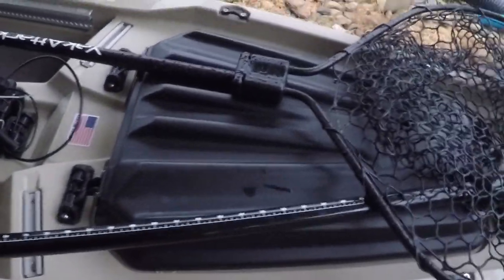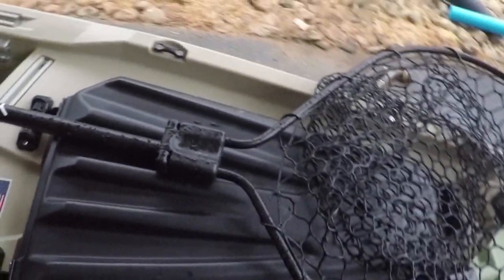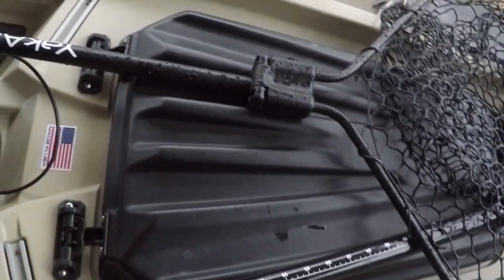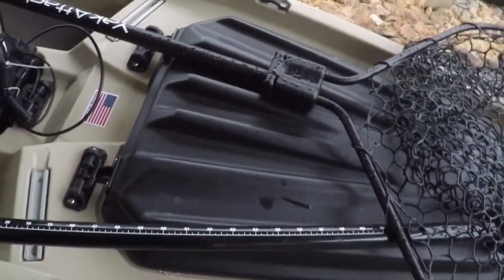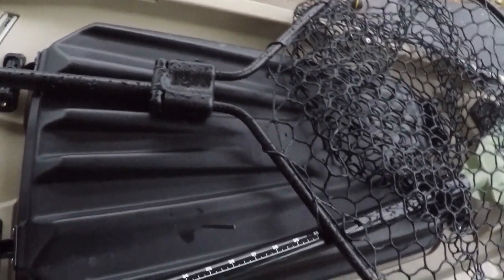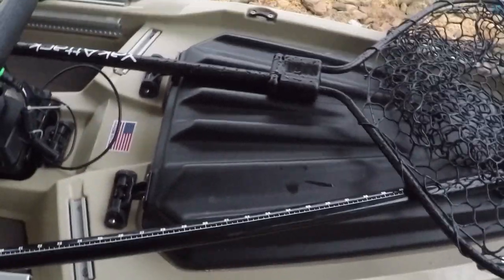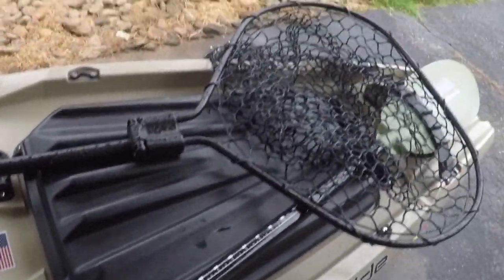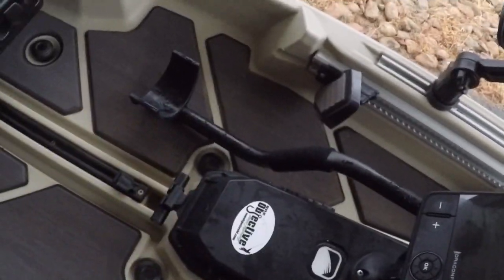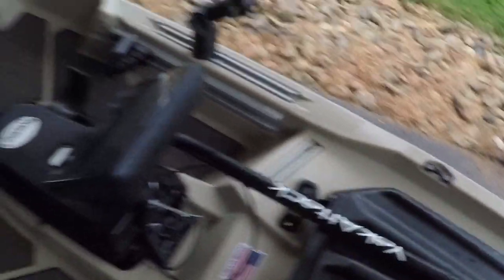First off, we all know about the front hatch on the Bonafides - it's a really big hatch, you got a lot of room to put stuff in there. Most of the time what I put in my hatch is just extra rods or an extra life vest. A lot of times I wear my inflatable Mustang, but I also carry my NRS if I'm fishing the river. I like to keep my net up here on the front - I keep it right there, the Attack net. It's easy to reach down and grab it.